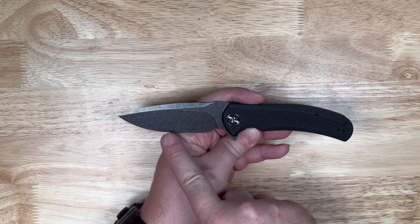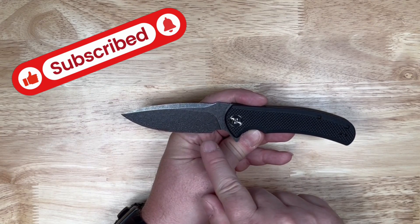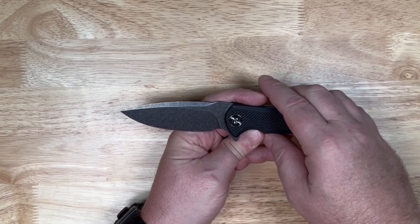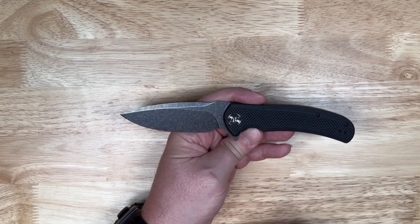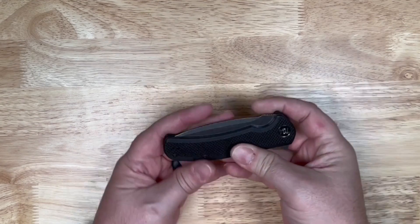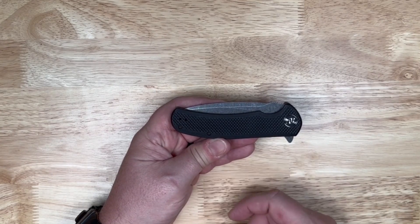And this one, as you can see, has that cool Damascus blade on it. The blade itself is 3.74 inches from the tip down to the choil. The overall length on the knife is 8.46 inches and it's 4.72 inches when it's closed. This one comes in weighing at 4.9 ounces.